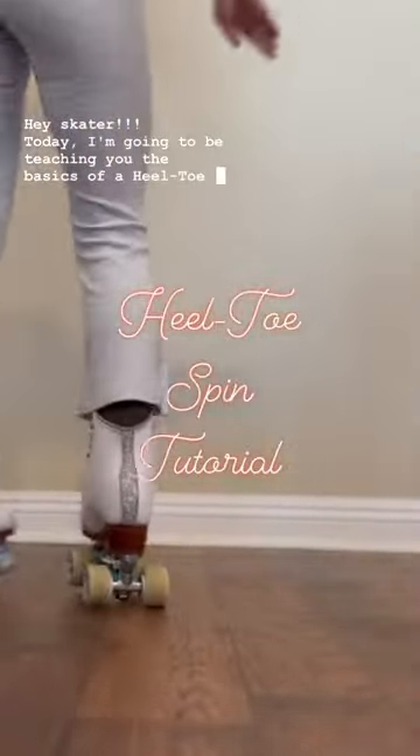Hey skater! Today I'm going to be teaching you the basics of a heel toe spin. A heel toe spin is a combination of the left inner back edge and the right inner forward edge.